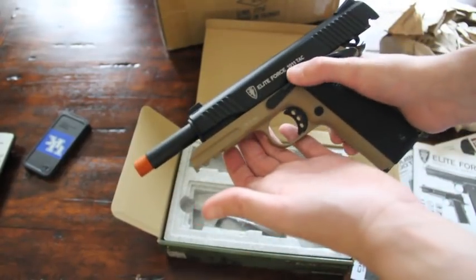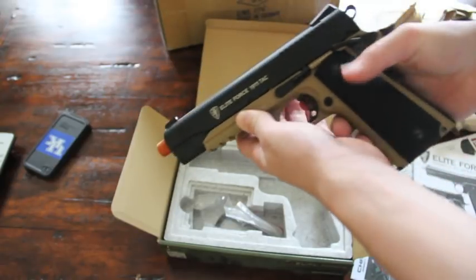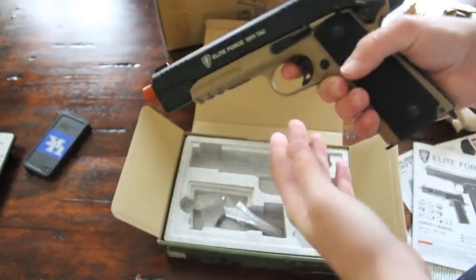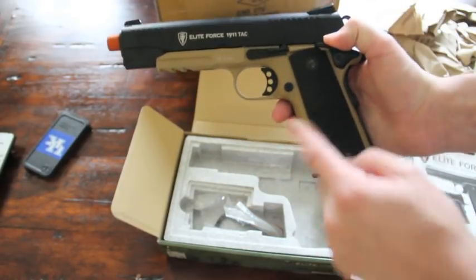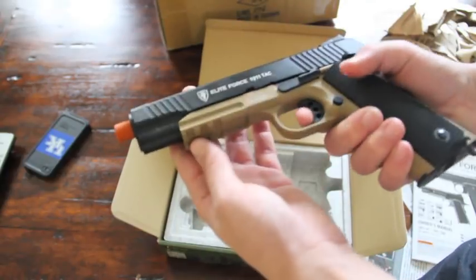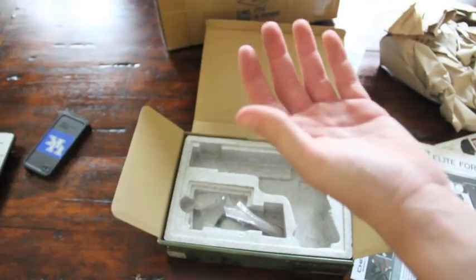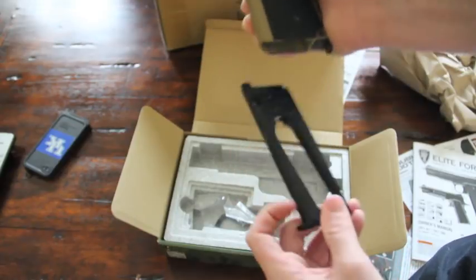Very, very nice. You can see it's got its three-dot sight right there. What I didn't mention is it's got a two-tone paint color — you can see the desert tan and the black on the top. I love this color combination. And the magazine, actually, it's kind of difficult to get out. It doesn't really pop out — it barely pops out when you click the button, so you sort of have to pull it out.